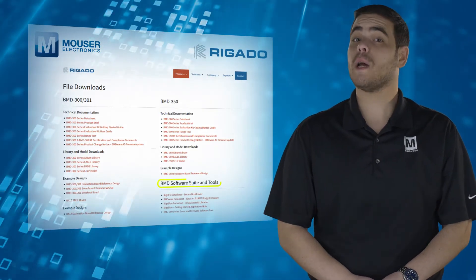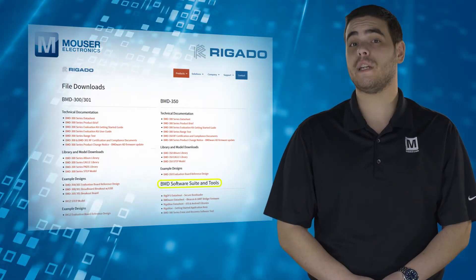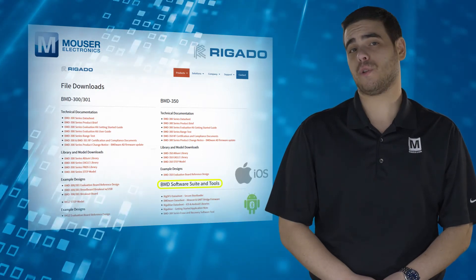The included BMD software suite provides access to great features like secure BLE and UART bootloader and iOS and Android Bluetooth libraries.